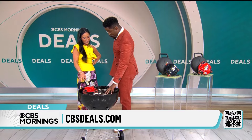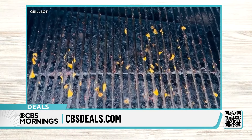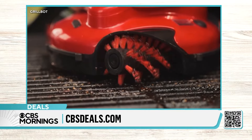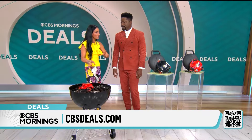After it's done cleaning, it gets in there and it's going to move when it's ready. As it's moving around the grill like this, you're going to be able to watch it clean for you. Like my dad was saying, now I get to watch the game, now I get to hang out with you guys — I don't have to worry about actually cleaning the grill.